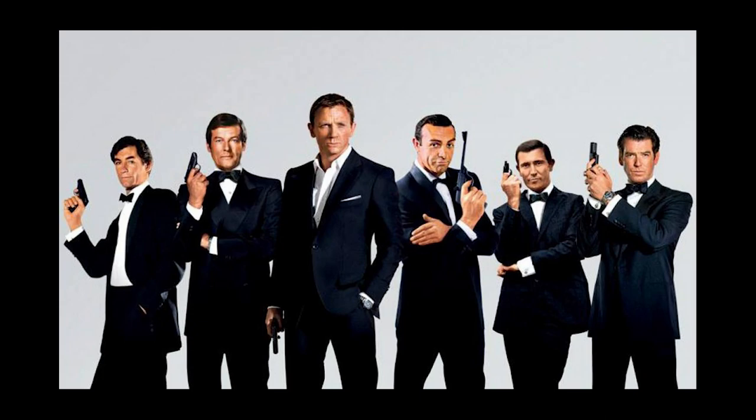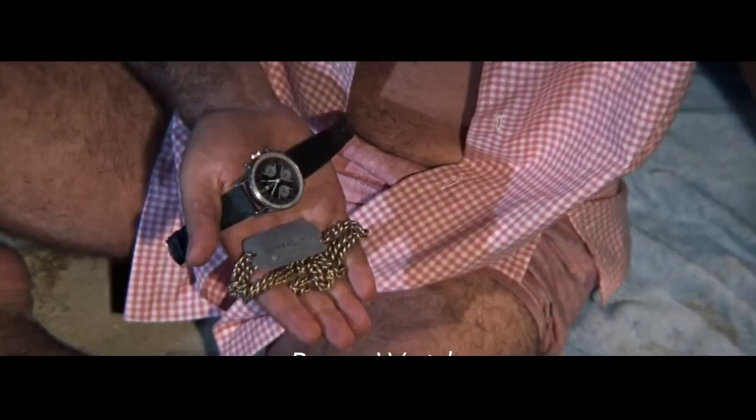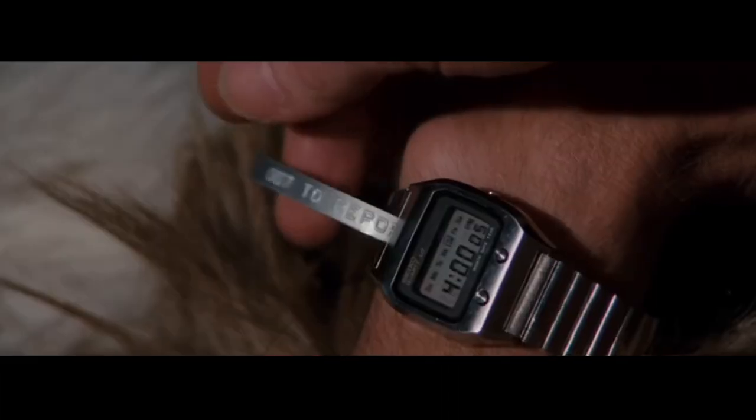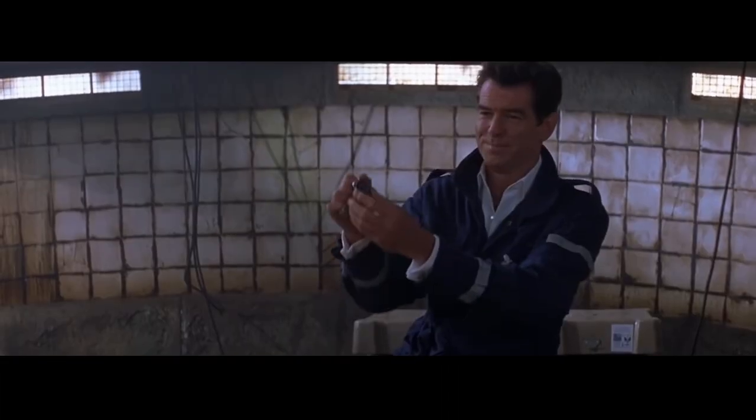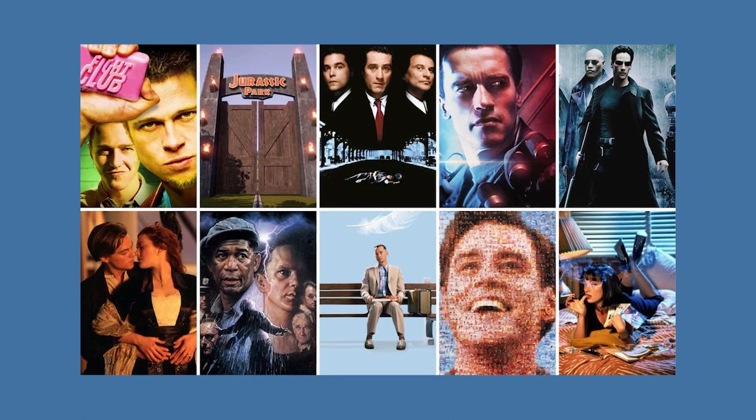On the other hand, I'm a huge Bond fan and I've seen every single Bond film. While the franchise has showcased several brands including Rolex, Breitling, and Seiko, due to its relationship over the past 30 years, when I think of 007, I think Omega.